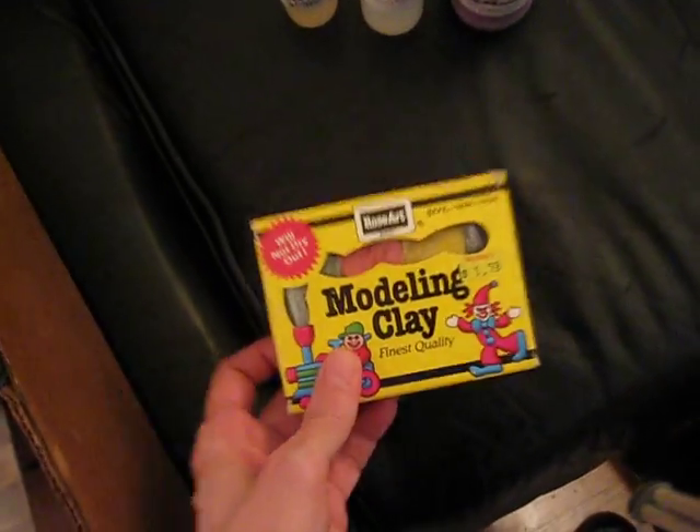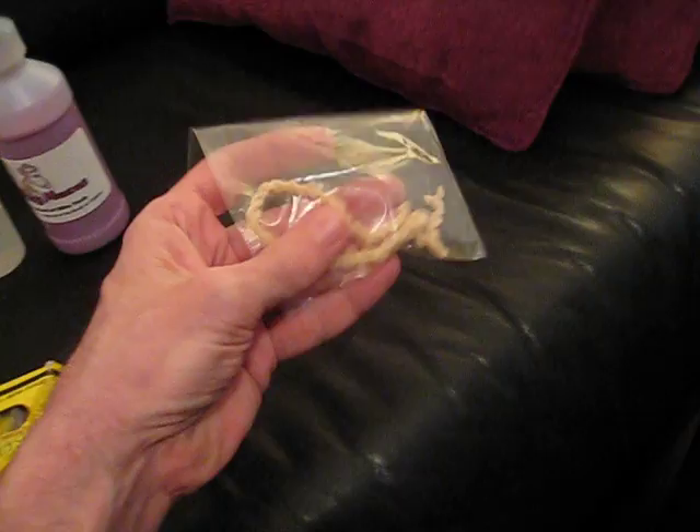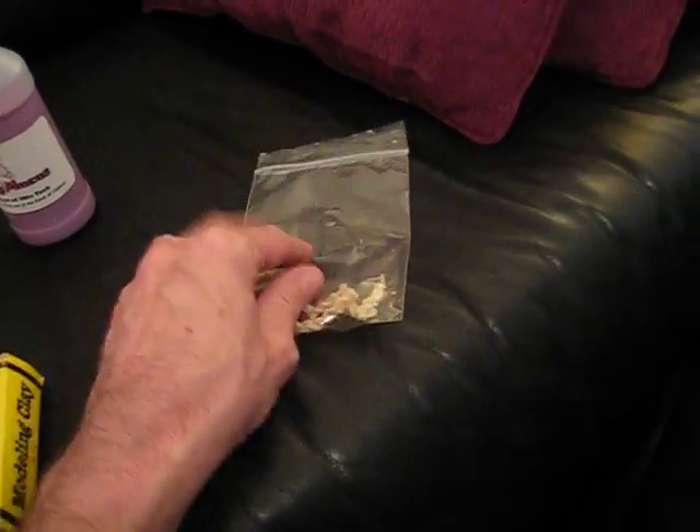A couple things I'll be bringing is a little bit of modeling clay in case I have to balance the plane. I made up some rubber motors here and you can see I put twist in the rubber motors. This way it doesn't hang slack in the plane.